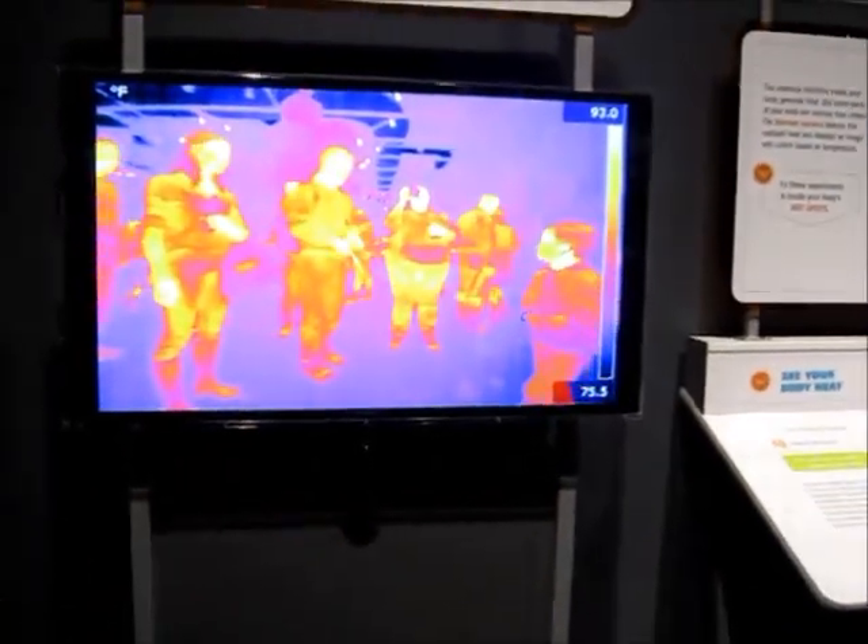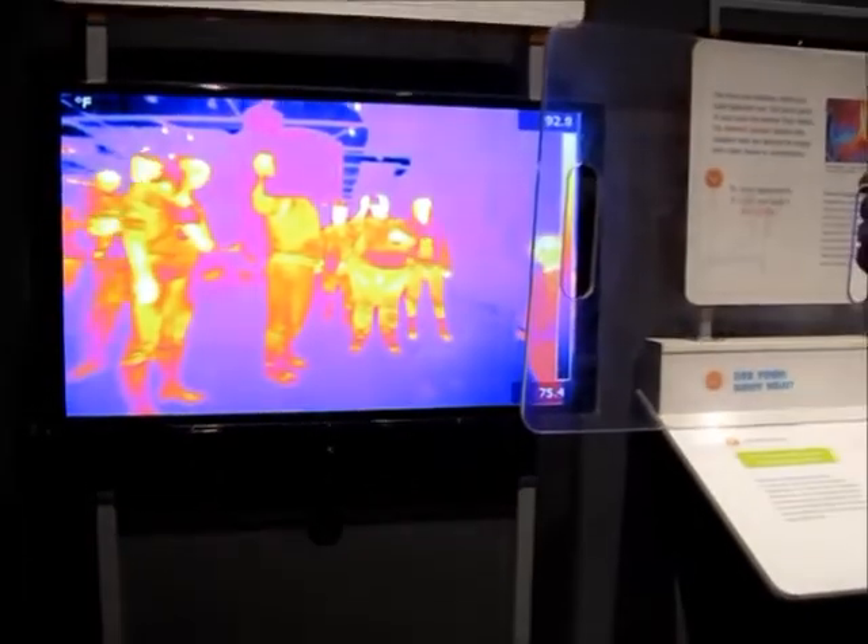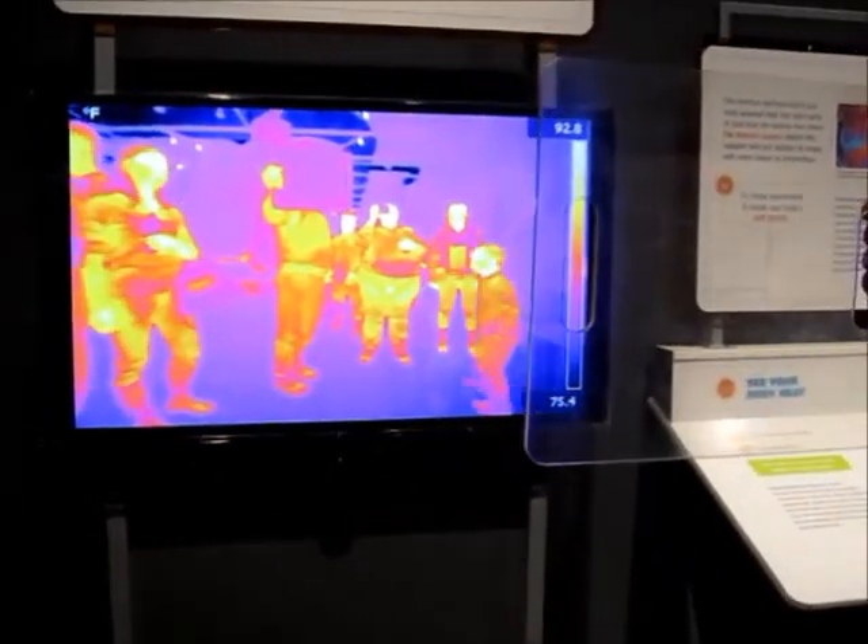This one right here — even though it is see-through for visible light — notice it's a complete blocking of the heat, because this is such a good insulator. So even though I can see through it, the heat is not getting through. The black one, some of the infrared light is still getting through even though I can't see through it.